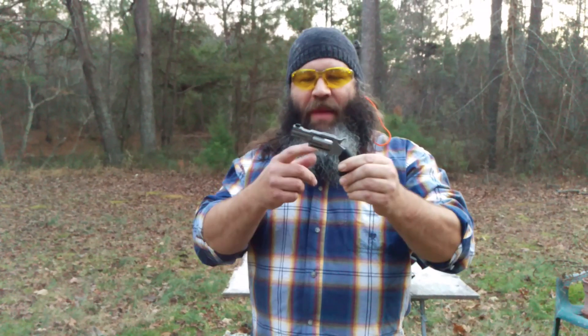Hey y'all, Hunter Elliott at RangeHot.com. Hope you're doing well. This evening I'm previewing the little NAA mini revolver.